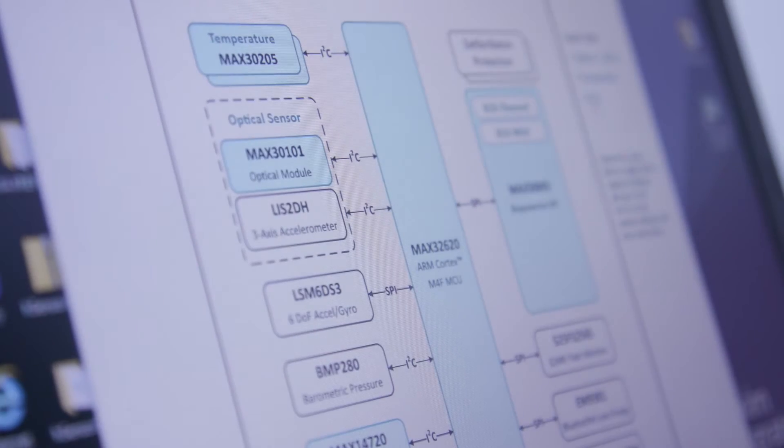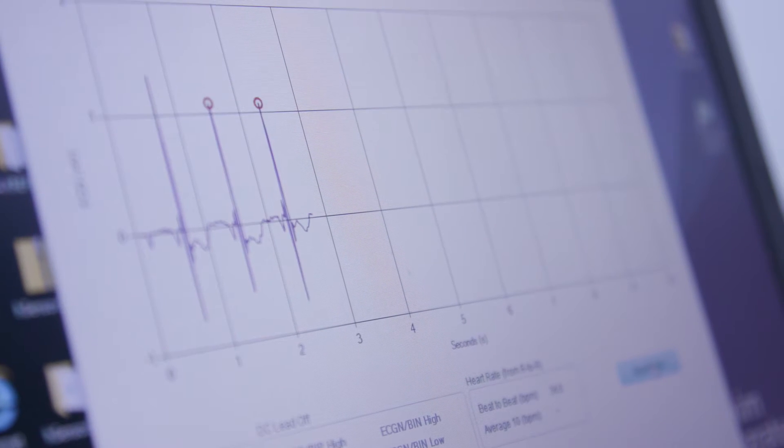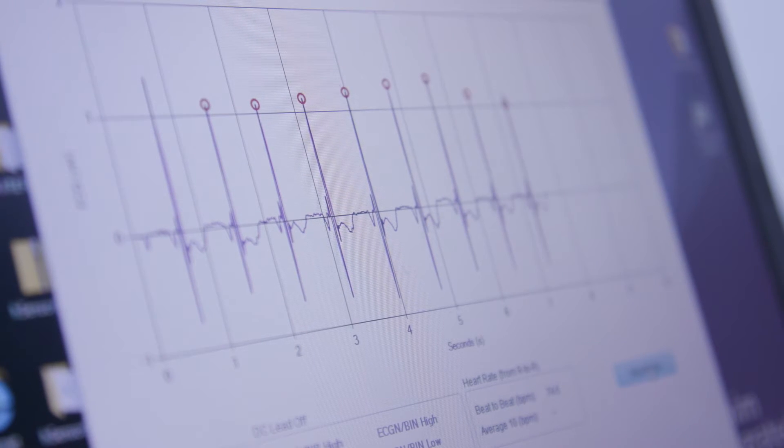PPG optical sensing for SpO2, pulse oximetry, as well as heart rate. We also have an analog front end for ECG together with power management and the microcontroller.